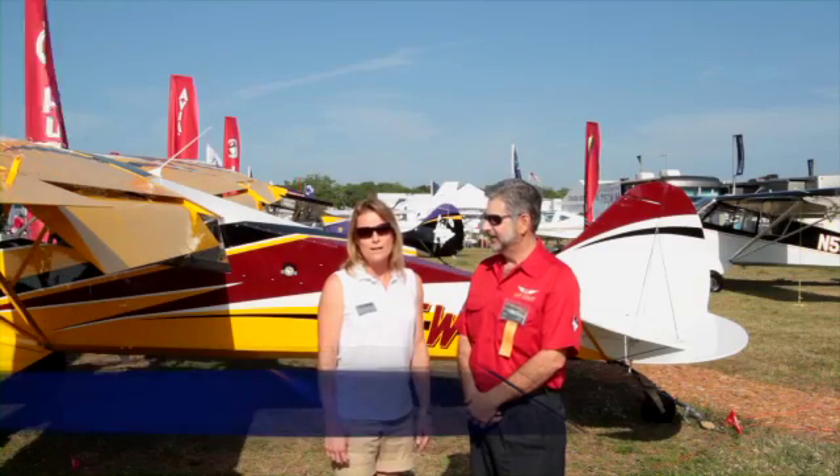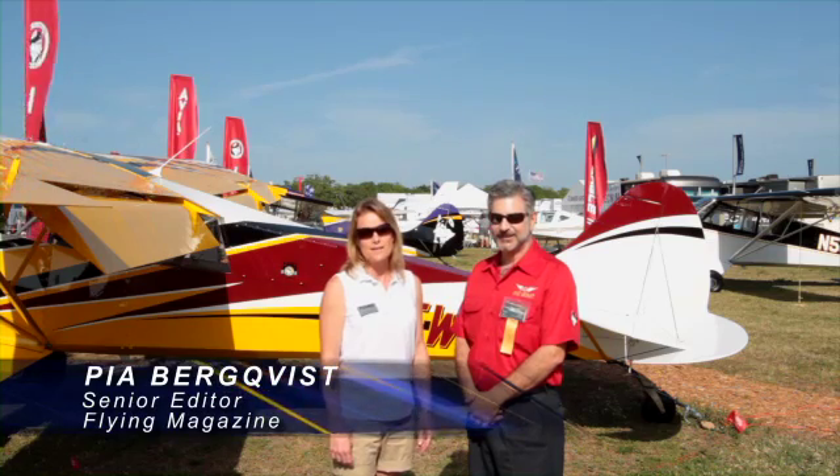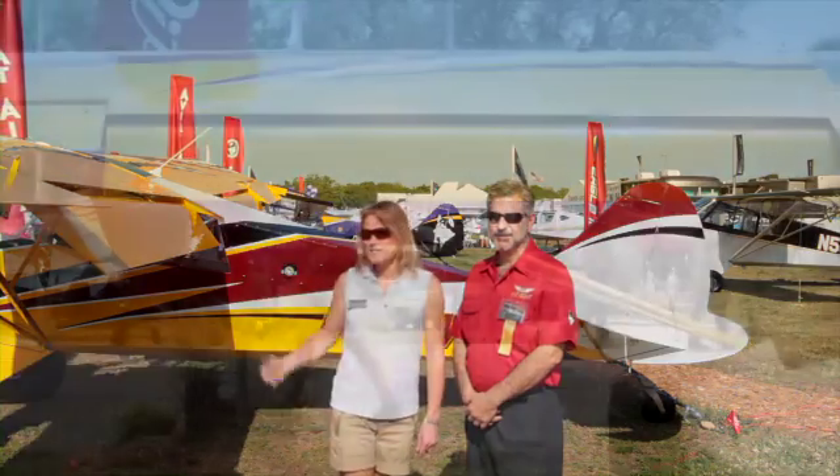Hi, this is Pia Berquist, Senior Editor with Flying Magazine. Today I'm in Lakeland, Florida at the Sun and Fun 2012 Fly-In and Expo. And I'm here with Stu Horn, who is the President and CEO of Aviat Aircraft, producer of the beautiful Husky.